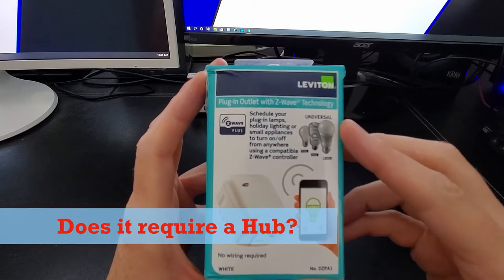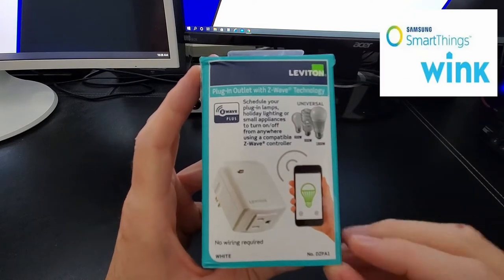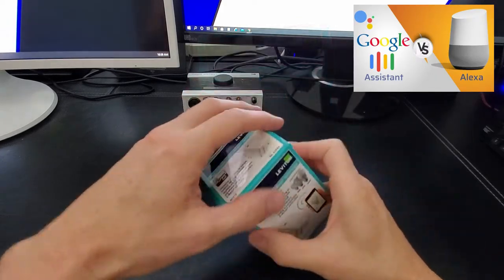Does this particular model require a hub? Yes, this requires the Samsung SmartThings hub or Wink. We have the SmartThings hub. It also works with Alexa via hub and Google Assistant.